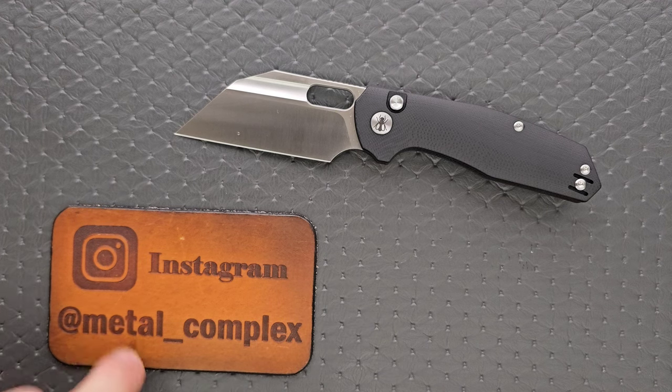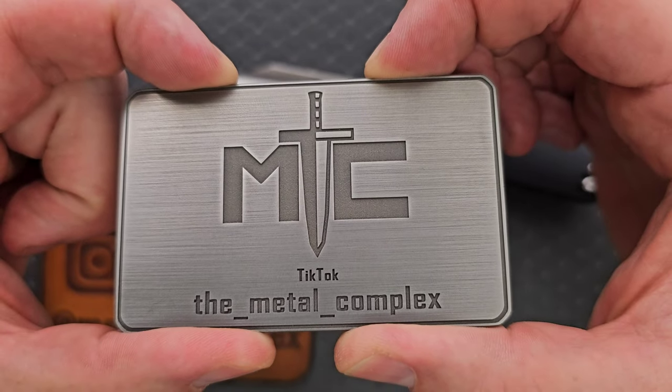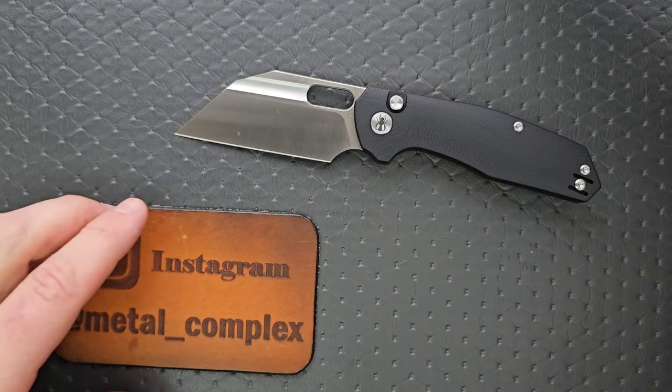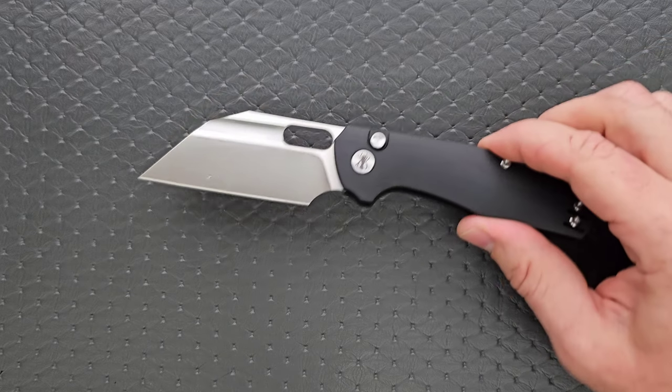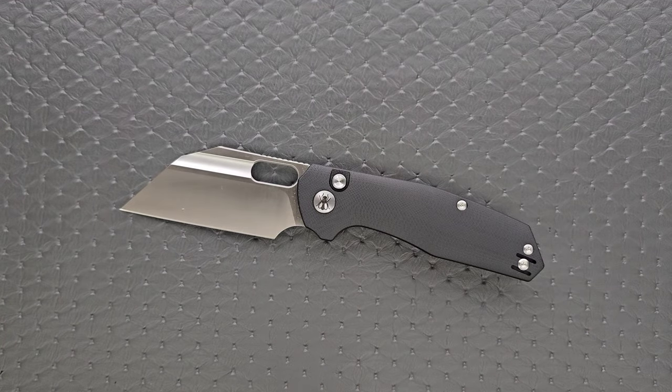Thanks to my patrons for supporting me. Please make sure to follow me on Instagram at metal_complex and on TikTok at the_metal_complex. This knife will be linked down in the description — it comes in a couple of different configurations. It does help my channel when you use those links, but that's entirely up to you.